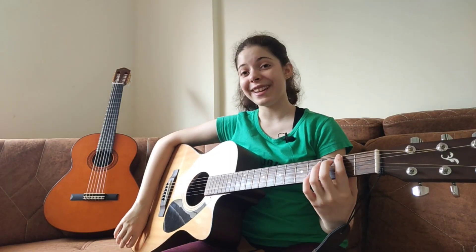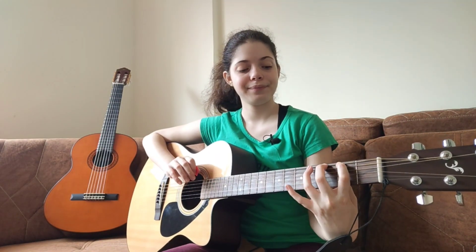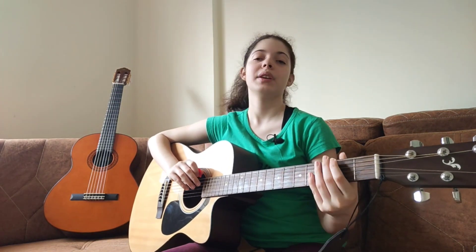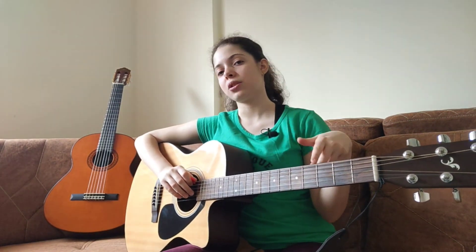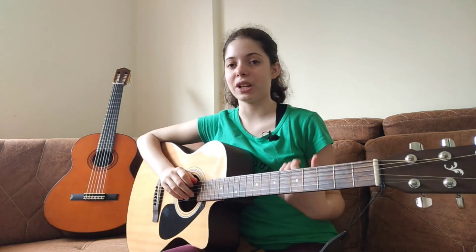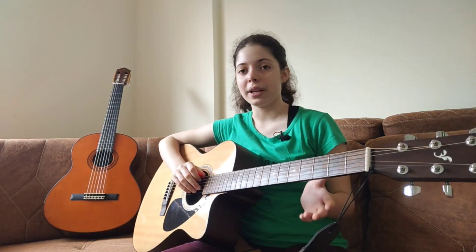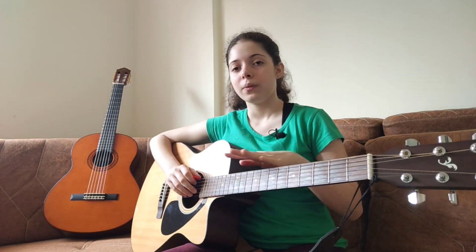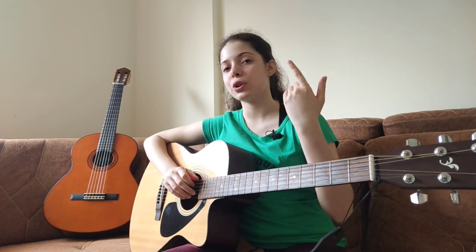Then you go to the next fret. I personally like to start from the first fret all the way to the tenth, because going past the tenth my fingers are too close and it doesn't have the right effect. But you can go further if you want — it's your choice. After the tenth fret, I go all the way back to the first fret, then move to the next string.